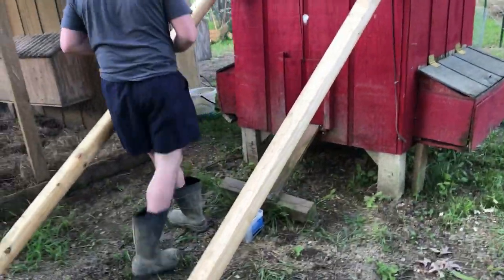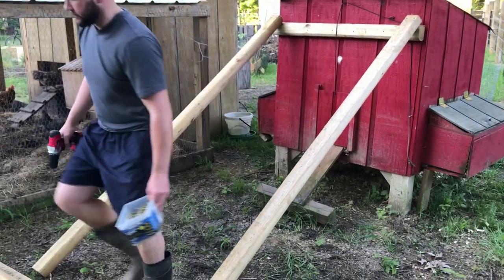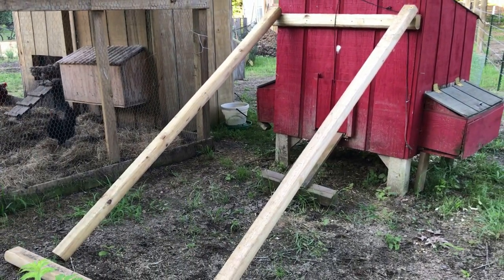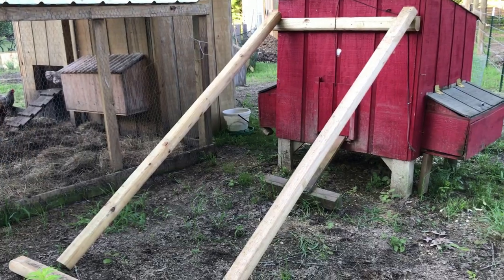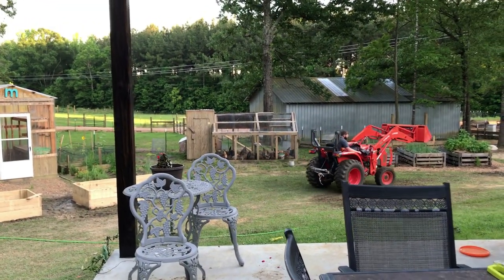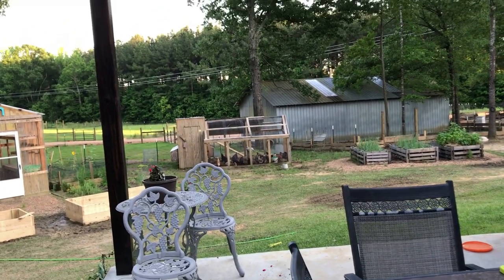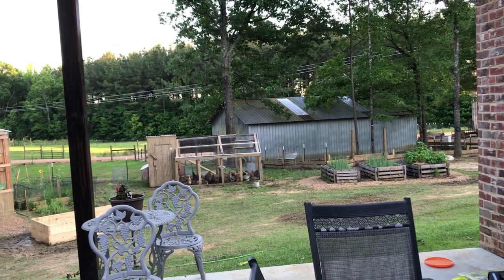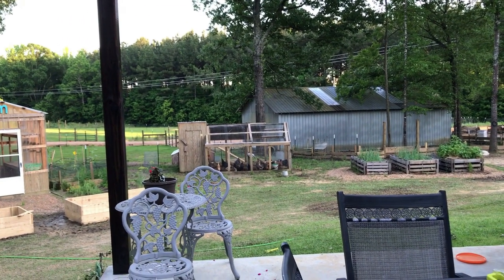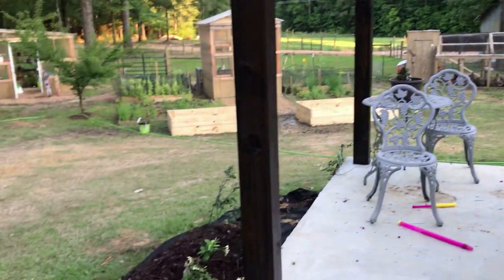That's our project this afternoon. Well, the chicken coop — we got started, we got the frame built, but we had to stop because our kids lost the wire snips. So we're going to have to pick some more up before we finish that up, so we've moved on to the back porch project.